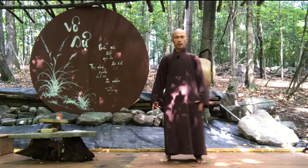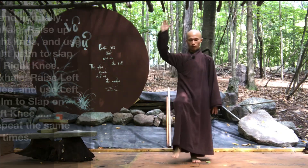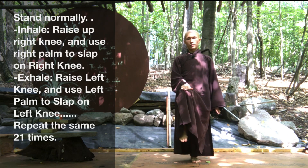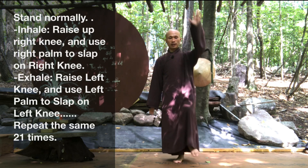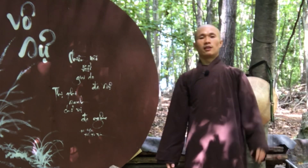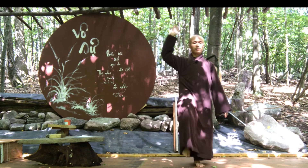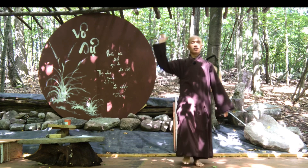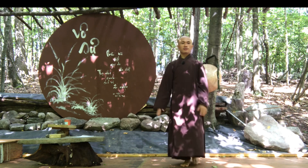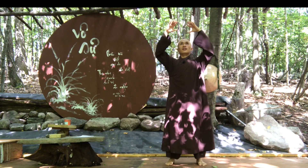So the movement five, we call slap on your two knees. We stand normally, raise up the right knee, and use the right palm to clap on the surface on the top of the knee. Then put the right knee down, raise the left knee, and use the left palm to slap on the knee. Inhale, exhale, alternating. We repeat for 31 times.